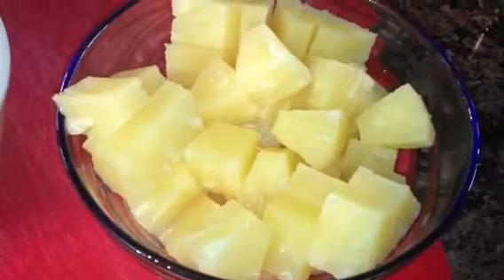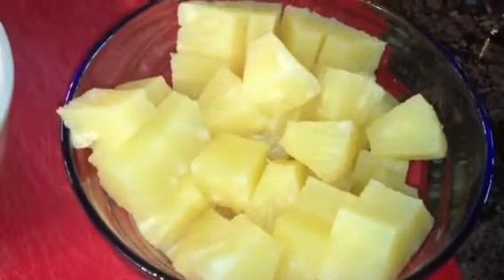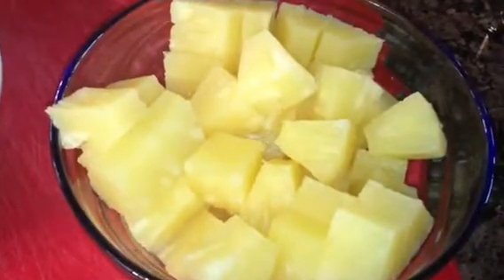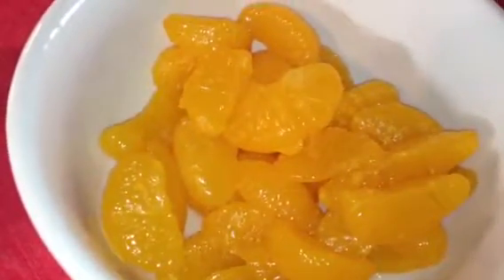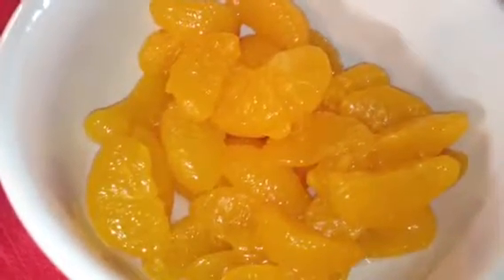Today we'll be making mandarin and pineapple fruit salad. I have one can of chunk pineapple, all drained — I took all the syrup out, and my chunk pineapple comes like this. Then you're going to need one 11-ounce can of mandarin oranges. Make sure you get all the syrup out; my mandarin comes like this in a can.